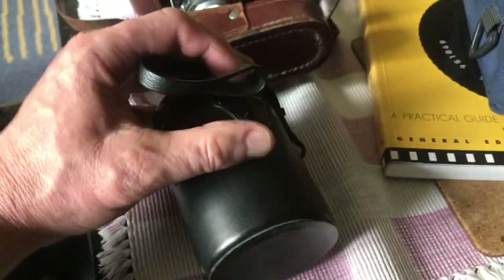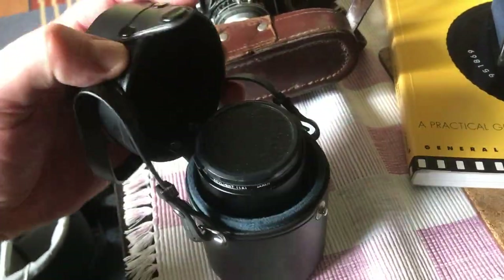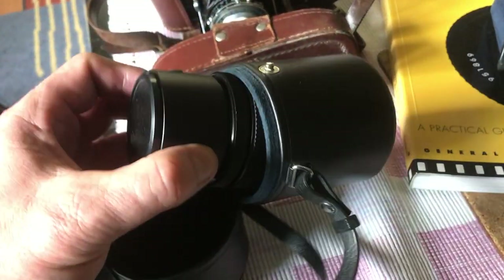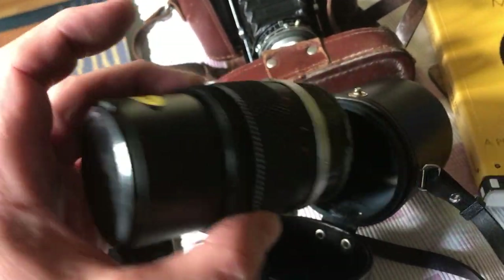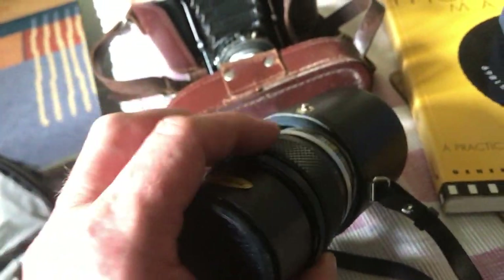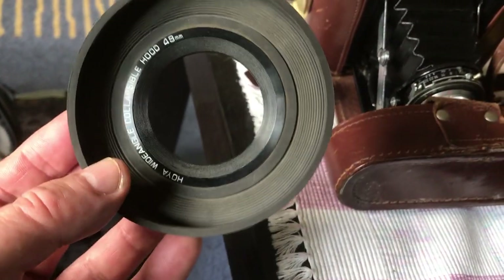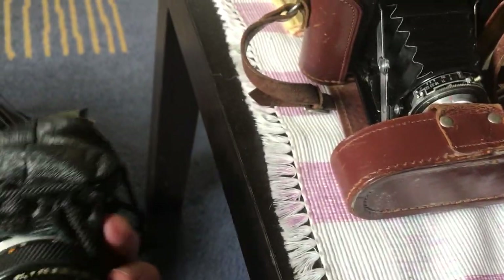He had all these extra accessories which he used to use. That's a telephoto lens in there — I remember my dad explaining it all to me. That's a long lens, you know, like a telephoto. My old dad would never have done anything questionable with it, that's just me joking. He also had all sorts of bits and bobs — that's probably for stopping lens flare — and there's another lens here.